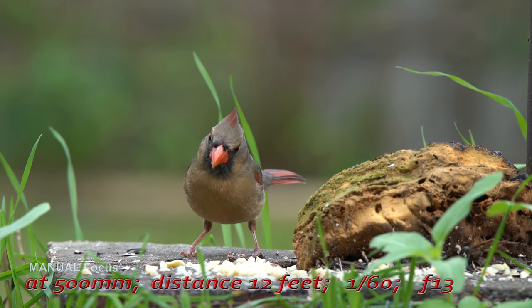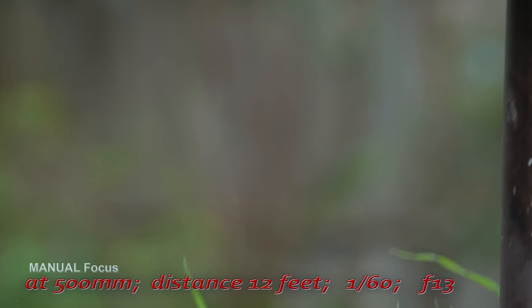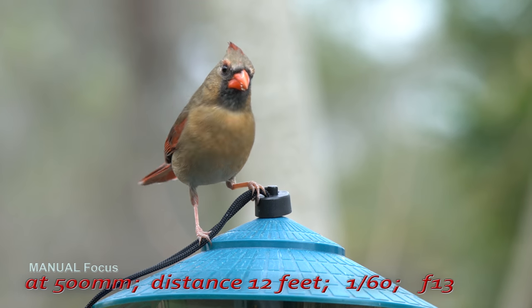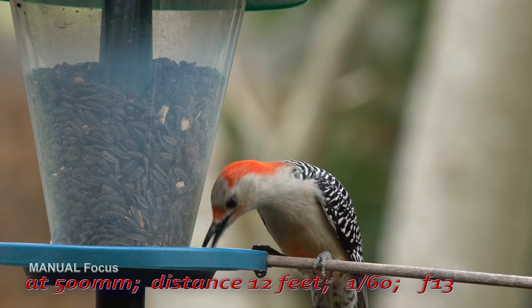There will also be more tests with all the EF mount lenses I bought with this camera. If you have not seen my video about that package, the link is below in the description.